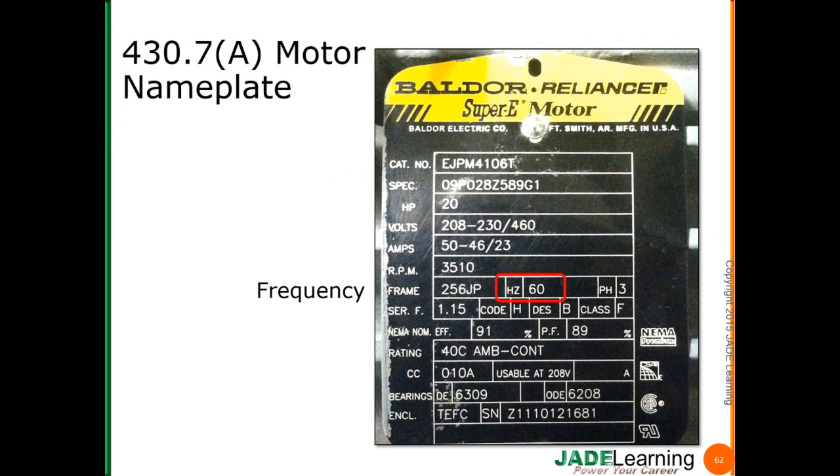Frequency: this motor is marked for 60 hertz, which is the frequency for the electrical system in the United States, so we could install this in the United States. Number of phases: we need to know if we're looking at a three-phase or a single-phase installation. We wouldn't want to use this three-phase motor in a single-phase application.